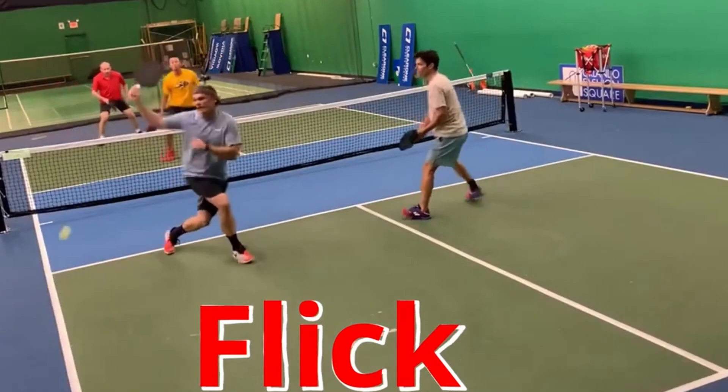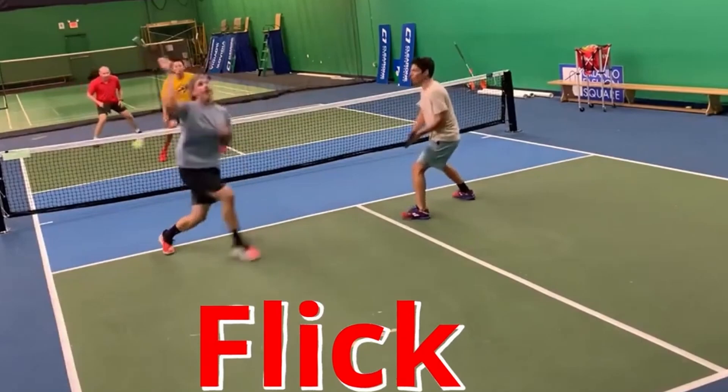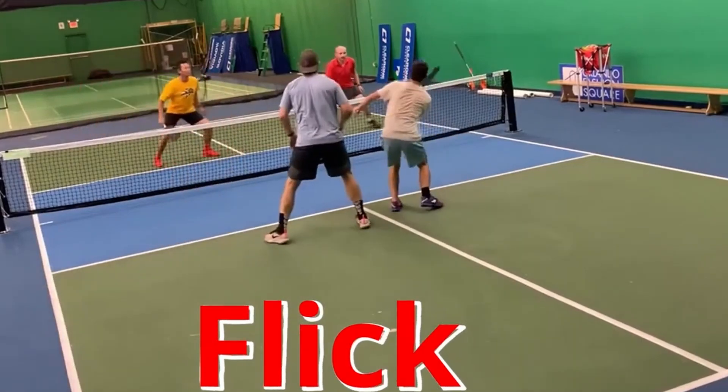The flick is such an effective shot for seniors. When you get a dead dink, take it. It prevents your opponent from speeding the ball up on you.